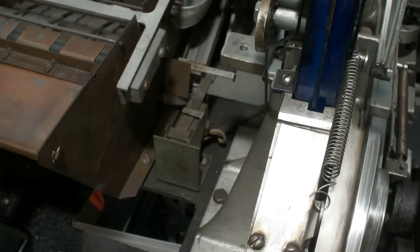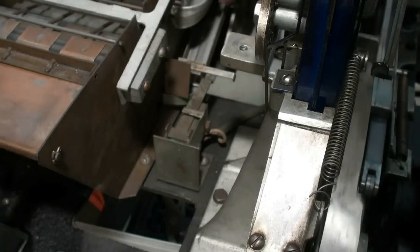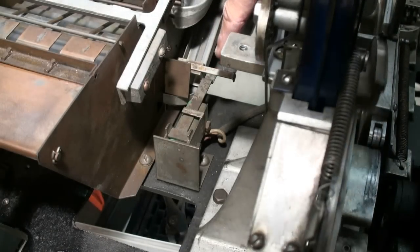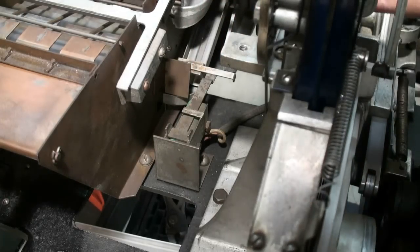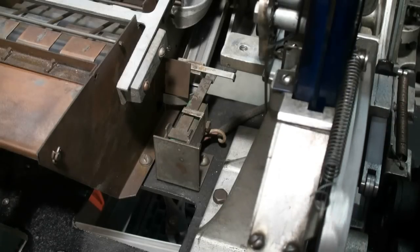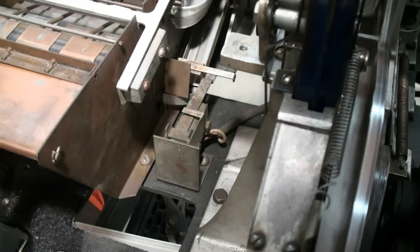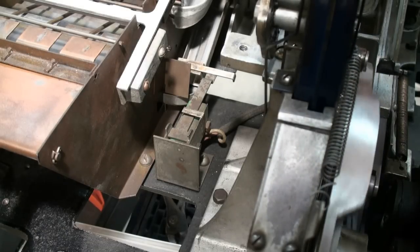The motor will stop on the third out when the balls come down this trough and hit this micro switch. This micro switch triggers the relay that got set up first when you pushed the coin slide in. When the balls come past and trigger that micro switch, they energize the relay which trips the lever and shuts the power off.